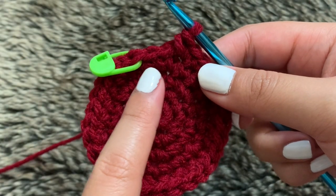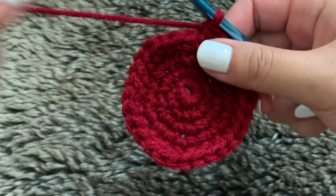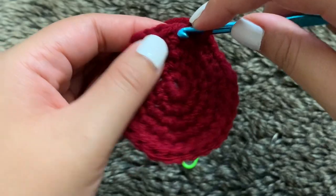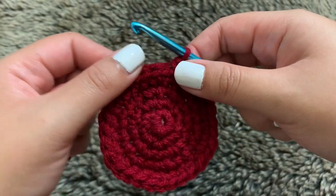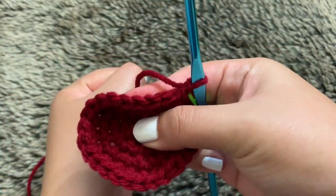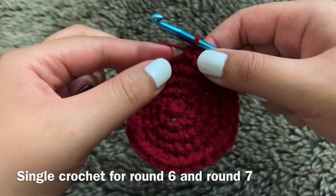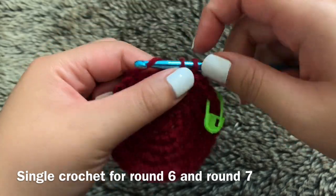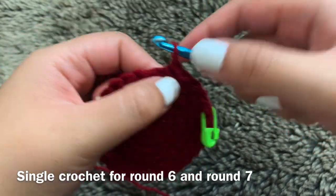Once you get to the end you should have three stitches left for your last three single crochets. I mentioned this was the last increasing row, but we actually have one more — rounds six and seven are just going to be plain single crochets, so you'll still end up with 30 stitches in each of those rounds. Since they're only single crochets I won't be showing that on camera. I'll be back for round eight.